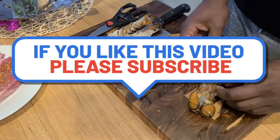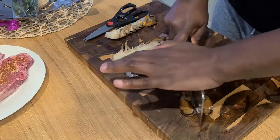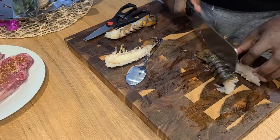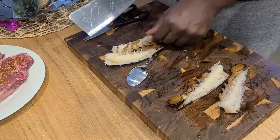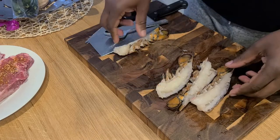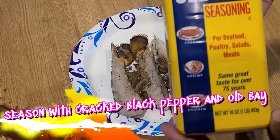I hope everybody's been doing wonderful this week. We've just come off the Super Bowl, and now it's Valentine's Day — or around that time by the time you watch this video. Hopefully you're getting to spend that with someone you love and care about, or you just want to be fancy for yourself. Let's do this.